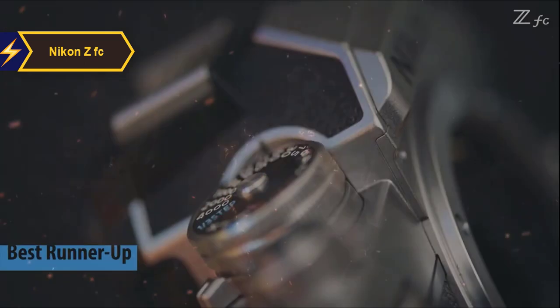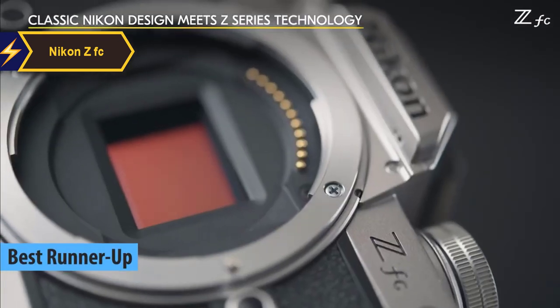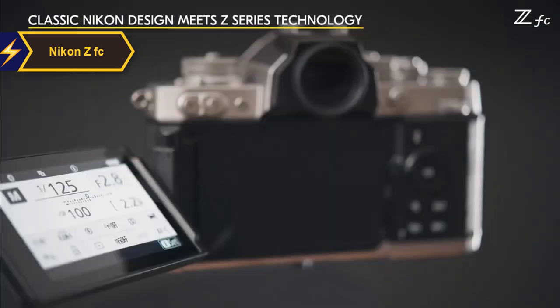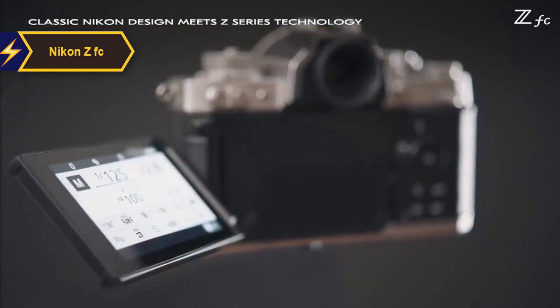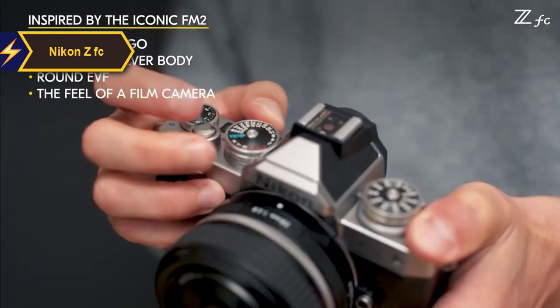The Nikon ZFC has the runner-up best option. This camera is a mirrorless digital model that draws inspiration from Nikon's classic FM2 film camera, considered an icon in the realm of 35 millimeter film photography. The design is strikingly similar to its forebear, imitating its size, color scheme, and overall aesthetic. From a distance, this camera could easily be mistaken for a high-quality vintage model.